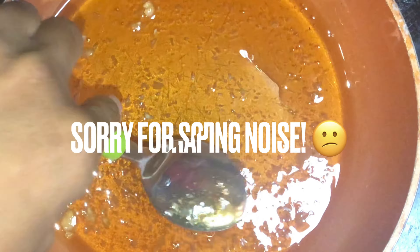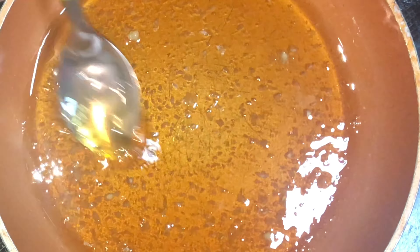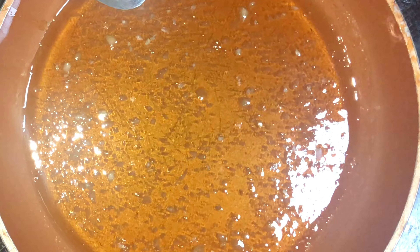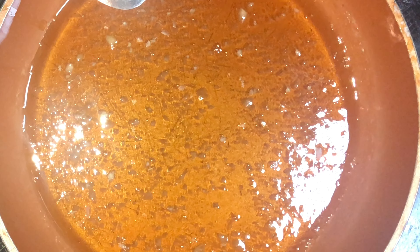This is where you want to cater it to your preference — if you like a lot of garlic add a little bit more, but keep in mind we already had some garlic powder in our chicken wings and we have some fresh garlic here. You want to make sure everything is balanced. We're going to let it come to a simmer so we can infuse our honey with the garlic flavor.